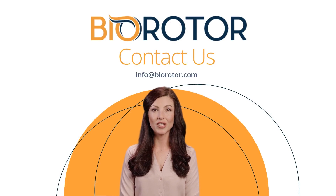If you're a wastewater engineer looking for an optimized decentralized wastewater treatment system, Biorotor could be exactly what you need. If you'd like to learn more about Biorotor, don't hesitate to contact us. Our team of experts are ready to answer any questions you may have.